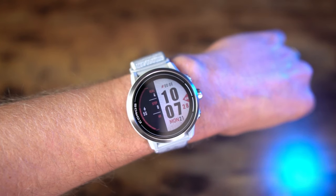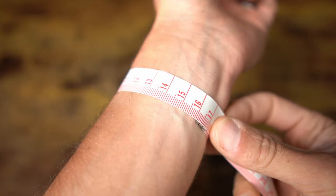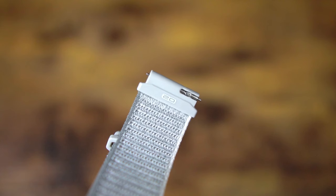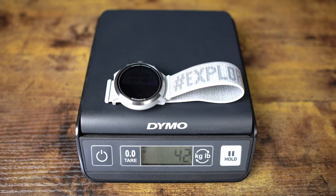You can see what the Apex 2 looks like on my 16-centimeter circumference wrist. I have the Apex 2 with the nylon band, which I quite like — it's very comfortable. You can get it snug, which helps heart rate accuracy as well. The band is a 20-millimeter quick release band, so you can get any aftermarket band. The weight of the Apex 2 with the nylon band is 42 grams, which is really lightweight. The Apex 46 with the silicone band was 55.3 grams, and with a nylon band would have been about 45 grams — so with the nylon band, it still weighs less than the Apex 46.